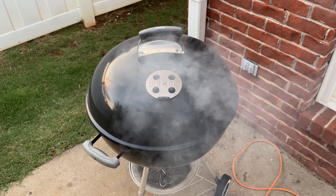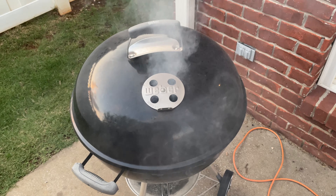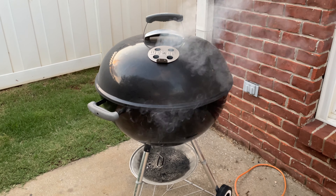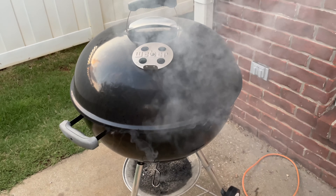Hey y'all, Chef Irix Guy here. I wanted to tell y'all the secret to cooking excellent burgers. Number one, you don't have to get a fancy grill. This grill right here — you can find it linked within this video's description. Very affordable, very effective, been around for many years.